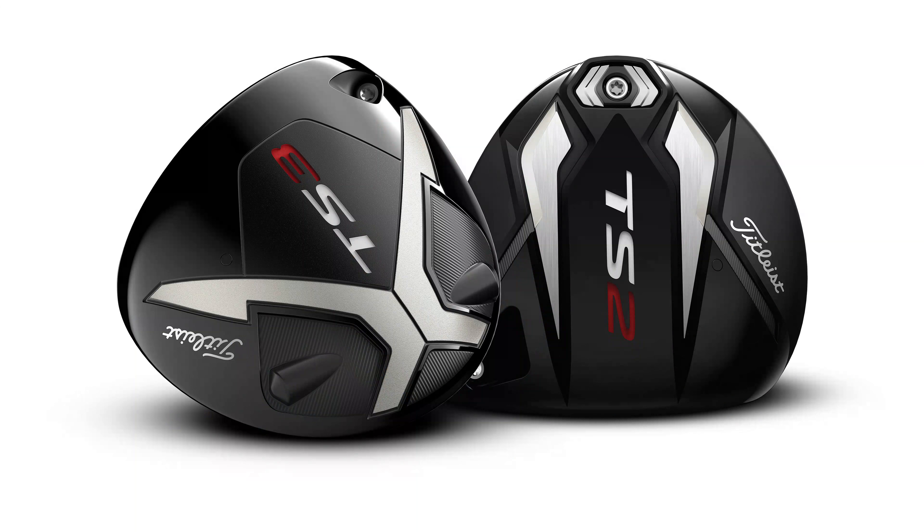So of the TS2 and TS3, which is which and more importantly which one is right for you? In essence the TS2 is the driver built for maximum power with minimum fuss, while the TS3 is for those who love the ability to adjust their driver — but there is much more to it than that.